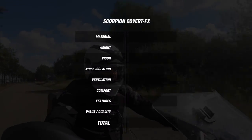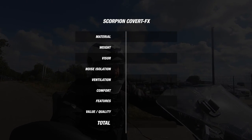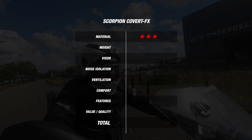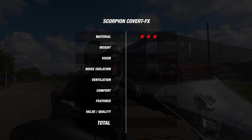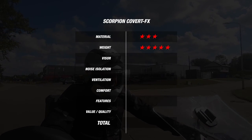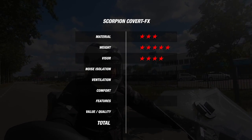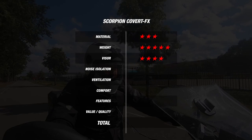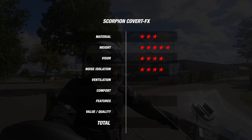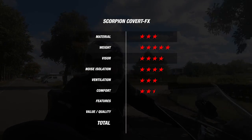Now that we have discussed all the specs and features, we can look at the overall picture. For material, the Covert FX earned 3 stars for its fiberglass construction and two outer shell sizes. Weighing only 1,340 grams, it earned 5 stars for weight. With Pinlock Max Vision and a dark smoke visor both included in the box, it earned 4 stars for visor. Thanks to a value of 100 decibels, it earns 4 stars for noise. The 2-degree temperature difference earns 3 stars for ventilation. For comfort it earns 2.5 stars, and for features 3 stars.